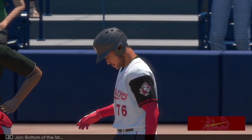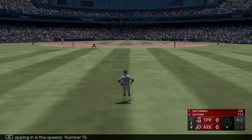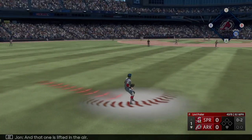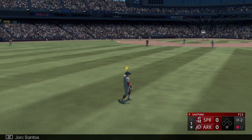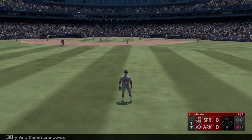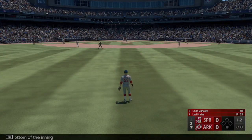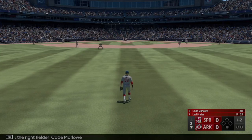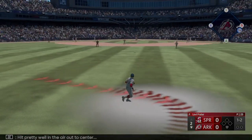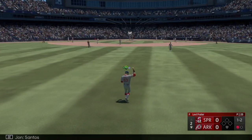Bottom of the first — stepping in is the speedy number 76 for Arkansas, the third baseman. That one is lifted in the air, Santos makes the play, and there's one down. Now the right fielder Kade Marlowe leading up for Arkansas — hit pretty well in the air out to center. Santos makes the grab, one away.